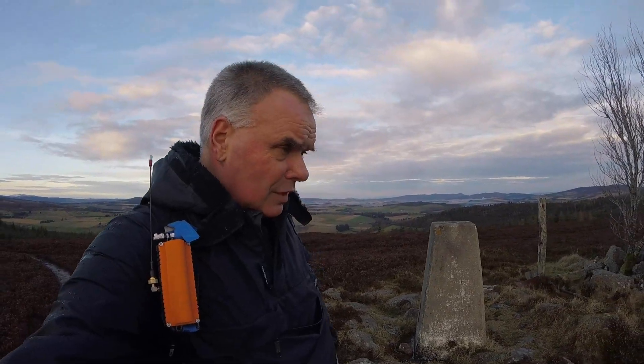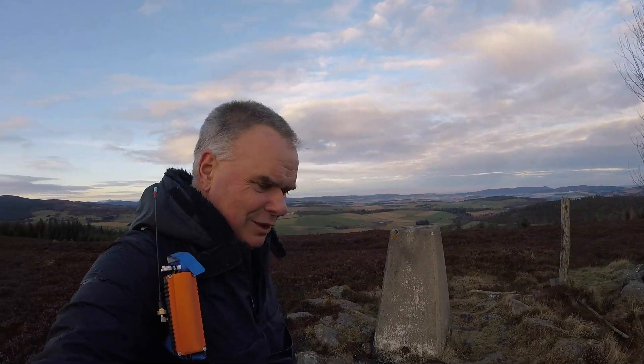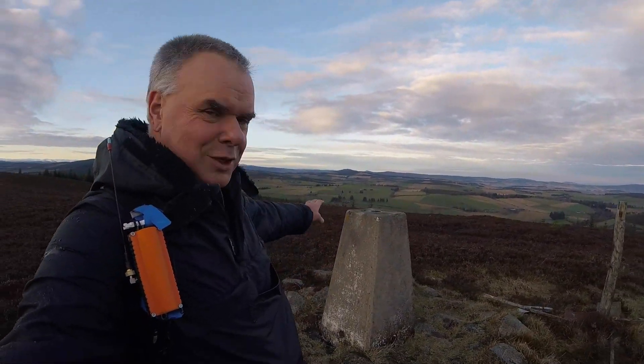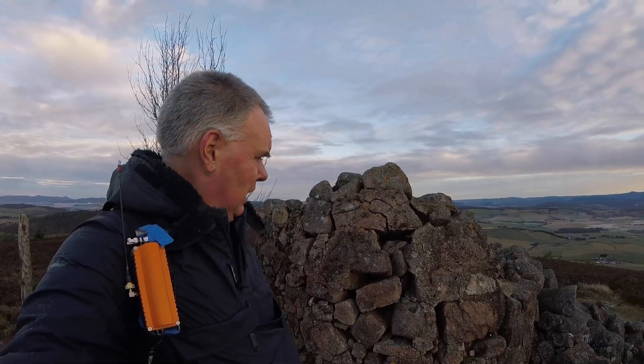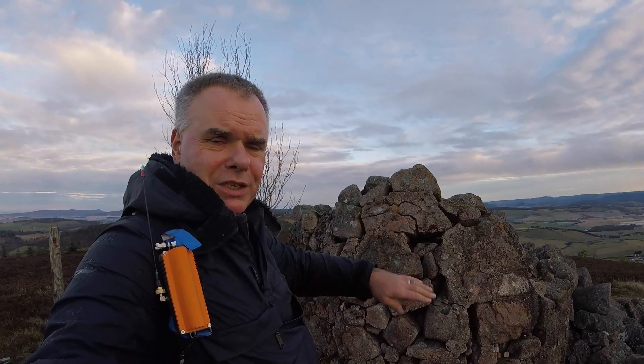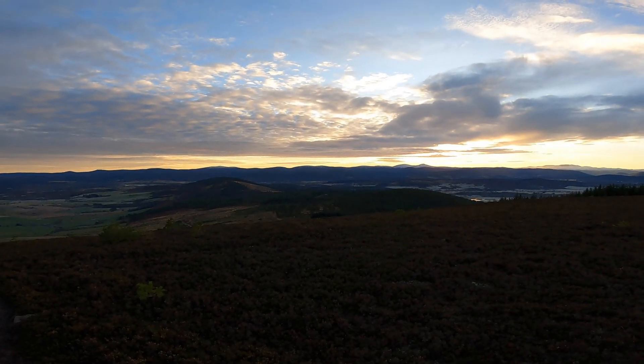Here we are then — Craig Lake is the ideal radio testing summit. It's got a trig point, it's got a nice post for putting your antenna on, there's a tree as an alternative antenna support, and there's a nice big shelter cairn. I've actually erected a tarp against that in the past. And we've got some views too.